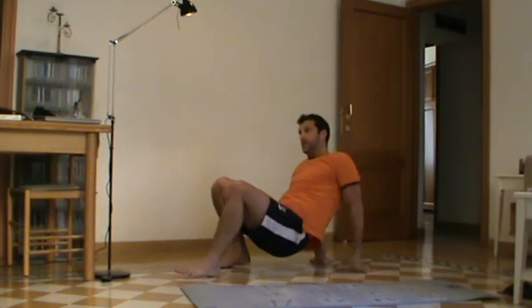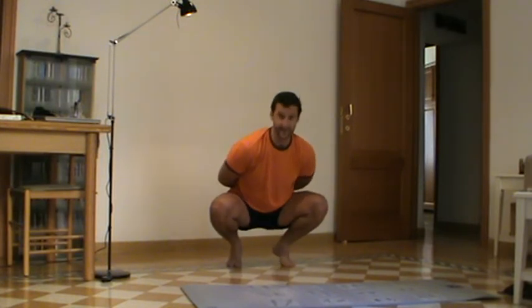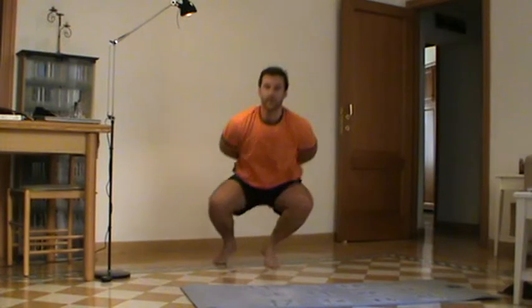From there, come down into a squat position with arms behind your back and you're going to jump from side to side in this position, not coming up any higher than this. Like that.